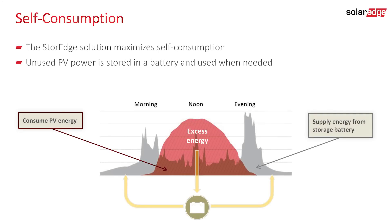With the SolarEdge storage solution, daytime excess PV energy is stored in the battery and used when needed. In typical homes, this would be the morning and evening consumption peaks, when there isn't enough sunlight to power the loads.